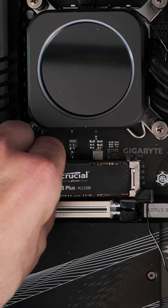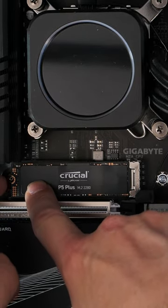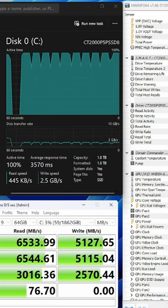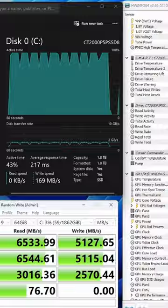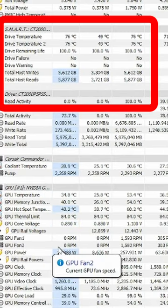Using the same system, I ran multiple benchmarks with CrystalDiskMark and checked the temperatures. What I noticed is a significant increase in temperature and a drop in performance in both read and write speeds, which is down to the difference in temperatures. With the heatsink on I was getting around 63 degrees, and with it off it hit 76 degrees.